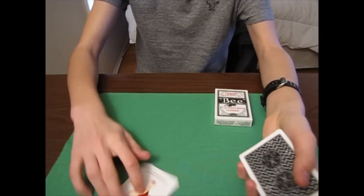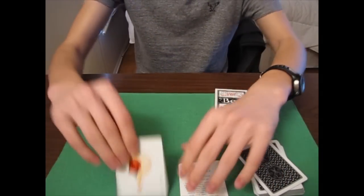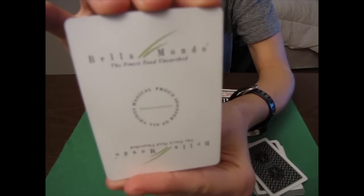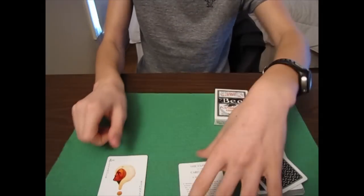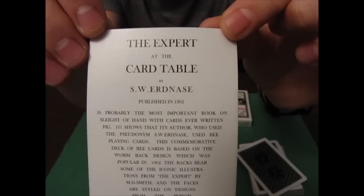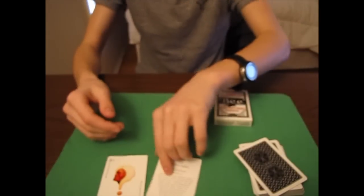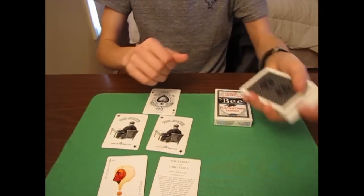First we'll take a look at the extra cards you get. You get the Ask Alexander card, which is cool, and there's an ad card on the back. Then you have a card from the Expert at the Card Table book that has some writing on it and features the back design of the deck. Now let's talk about the jokers and the ace of spades.